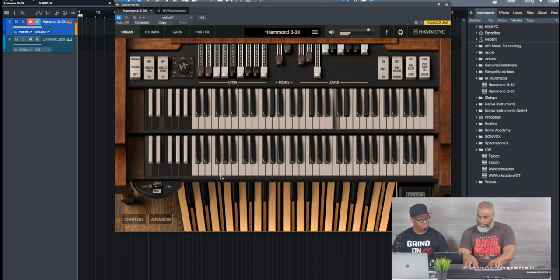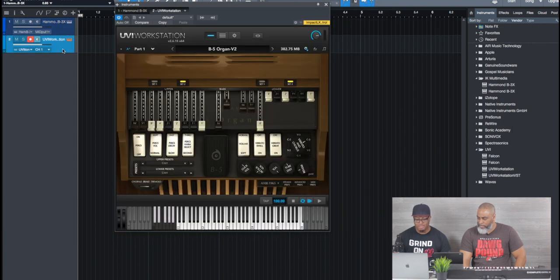Full out on all of them. Yeah, full out. That's what we call churching — all right, now this is the B5.